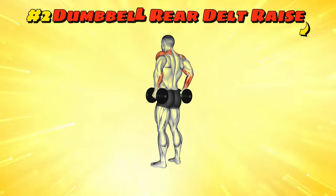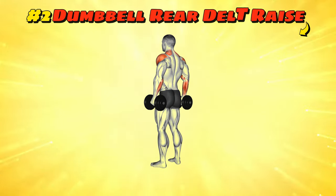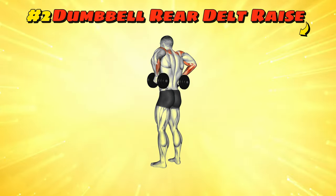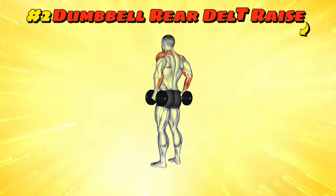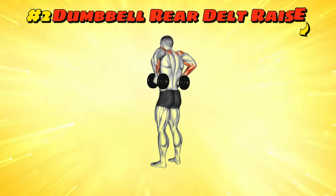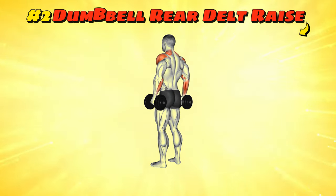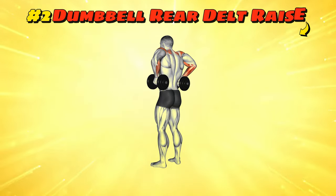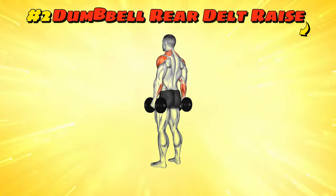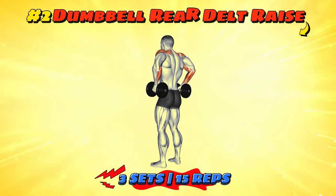Workout number two: Dumbbell Rear Delt Raise. Stand with your feet hip-width apart, dumbbells in hand, and bend slightly forward from your hips. With a slight bend in your elbows, raise the dumbbells to the side and up to shoulder level, like you're a bird flapping its wings to take off. Make sure to keep your back flat — this isn't a back workout, we're flying, not surfing. Lower the weight slowly, feeling the burn as if your shoulder blades are whispering secrets to each other. It's simple, effective, and your rear delts will thank you later.